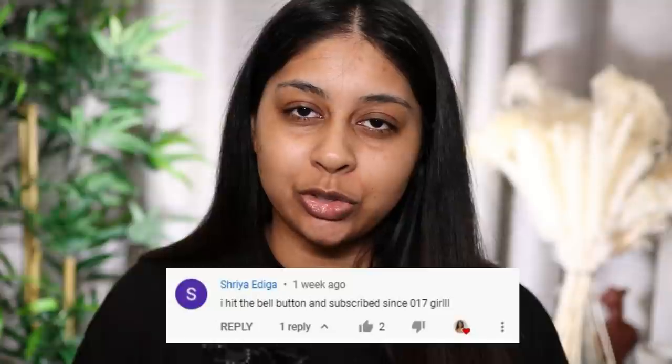Today's post notification shout out is going to go to Sriya Adija — thank you so much for hitting that bell button! If you guys want to get a post notification shout out, all you have to do is subscribe, press the bell button, and then let me know in the comments below when you've done so.